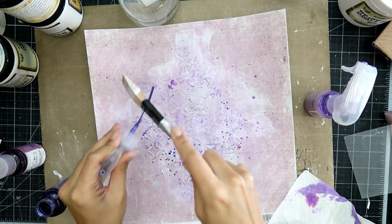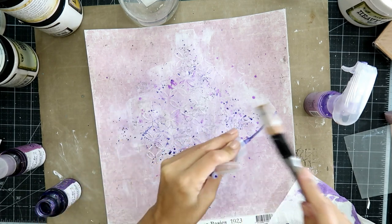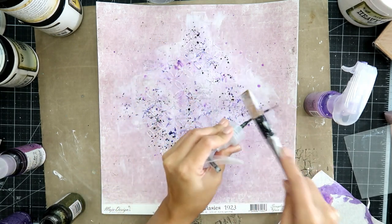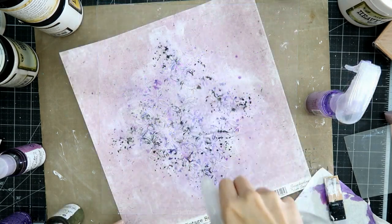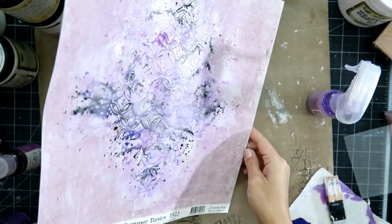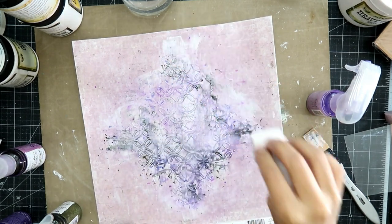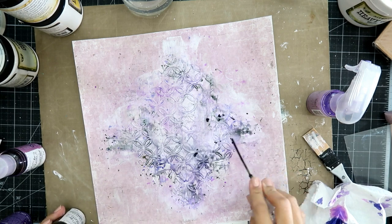To create more texture, I like to splatter on the color. So if you're using a paintbrush with paints, or your sprays or whatever, just splatter, and it ends up creating a nice textured look. You can also add a little bit of water to get the color flowing a little bit, and then add more splatters on top of that.